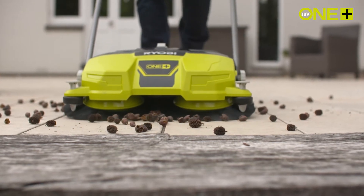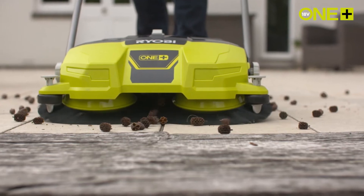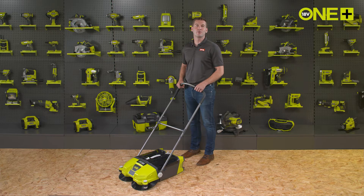53 cm wide collection area, pulling the debris into the 17 litre container. This allows you to clear the floor with minimal passes and without having to stop and empty the container too many times.